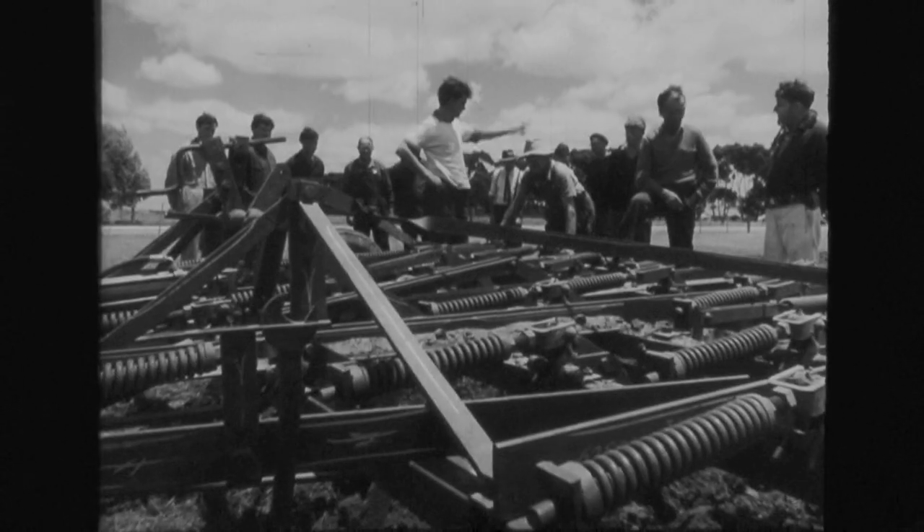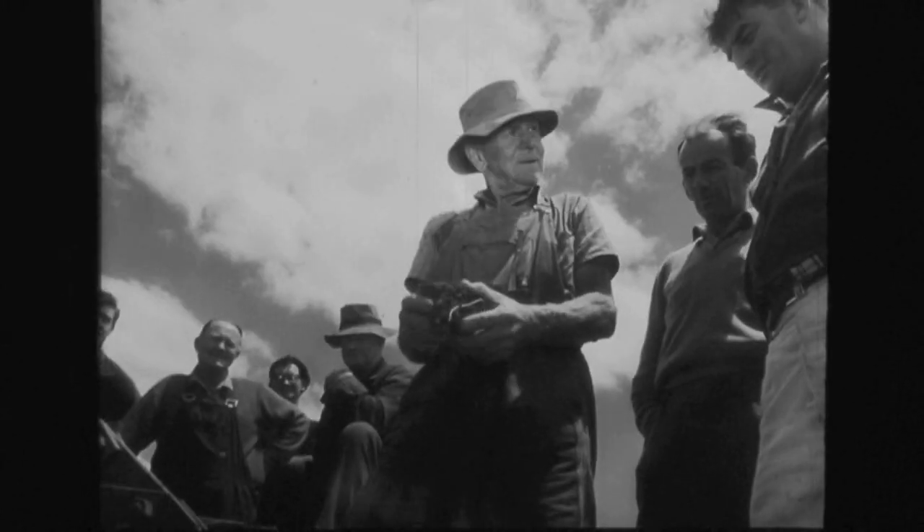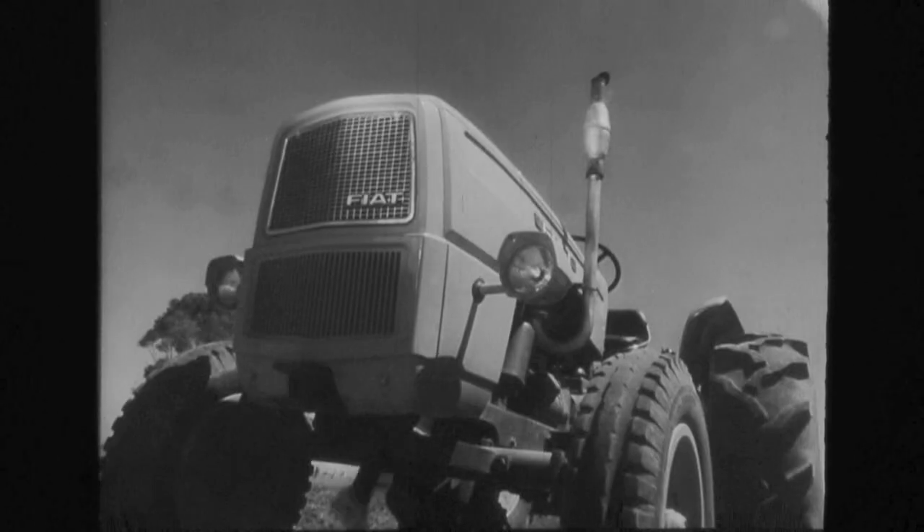This is the soil — tough, crab-holy clay. And this is the implement: a 25-tine stump-jump scarifier, width 12 feet 6 inches, weight over 4,000 pounds. A decent lump of machinery, right? Right.